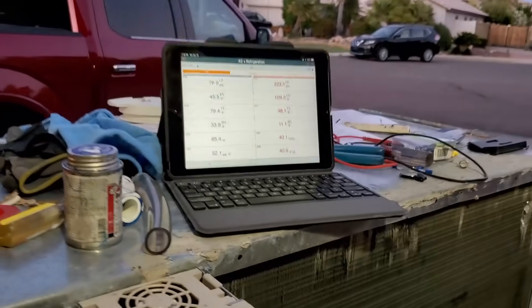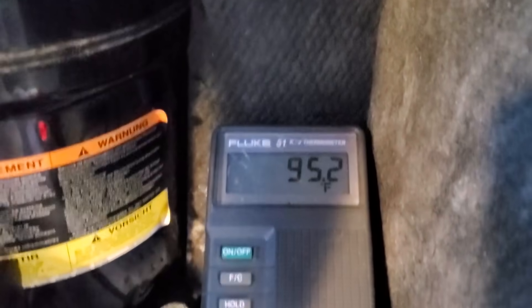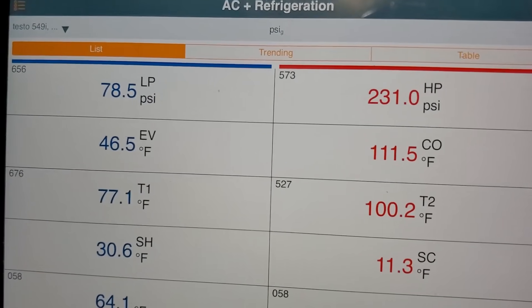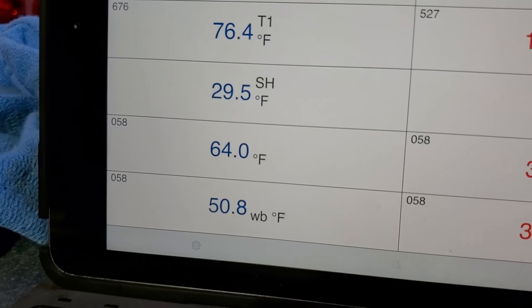R22 reading: 11°F subcool, 33°F superheat. Leaving water is already over 100°F, water in the tank is at 95°F. Pressures doing great at 230 over 78, and dropping on suction side. Supply air is 64°F.